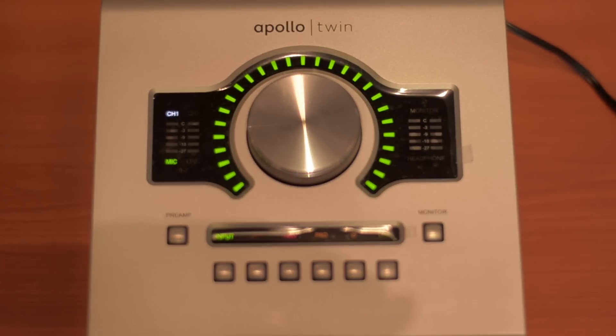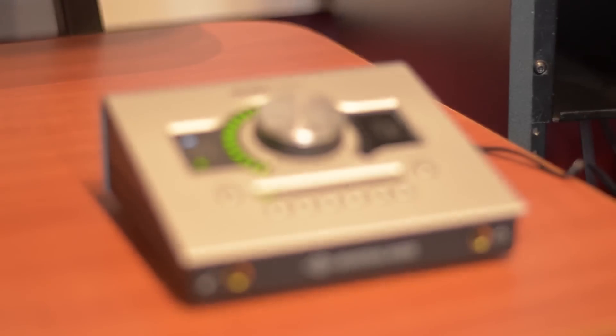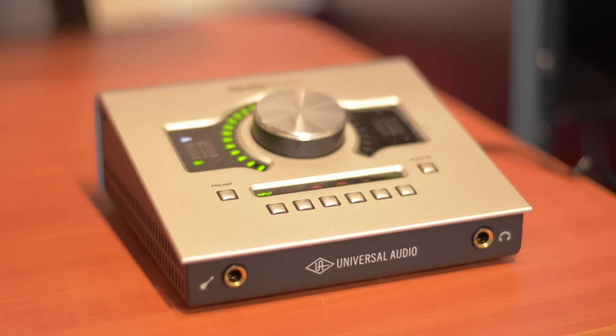What if they could make a Universal Audio Apollo and instead of being in the professional level range, put it in the musician's thousand dollar or less range? They did it. The Universal Audio Apollo Twin comes either with one or two processors, depending on how many plugins you need.